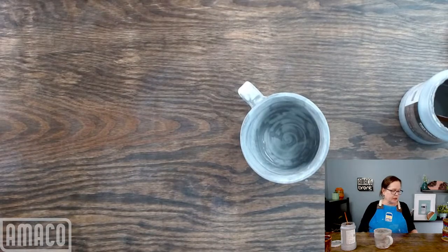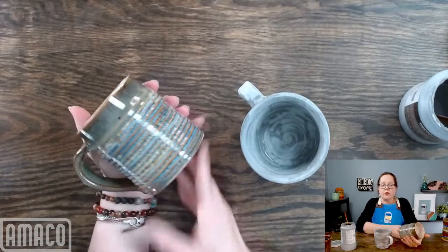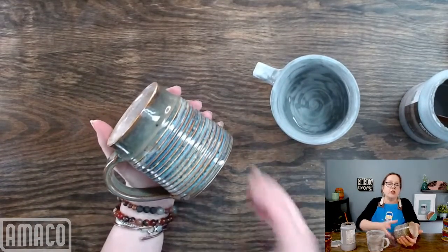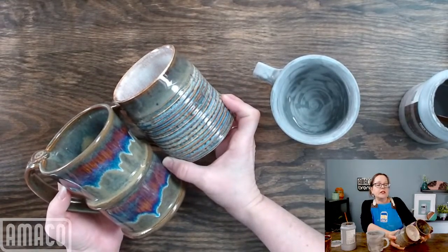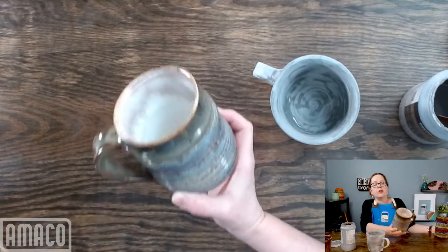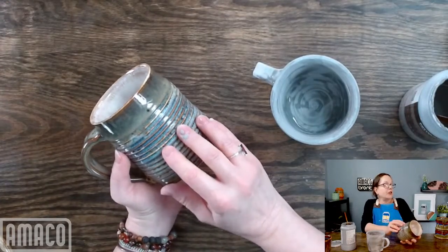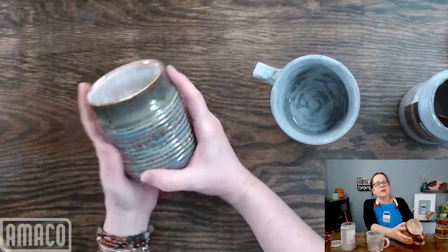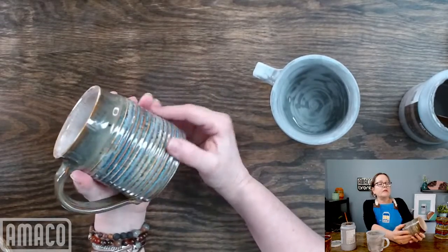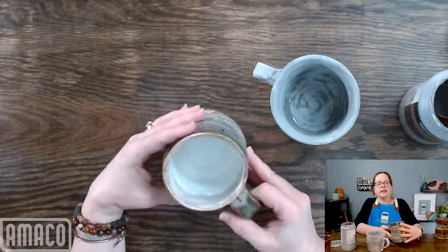We don't have the layered combinations on the website, but the individual glazes we do. One of the things that can really affect your iron luster and oatmeal combination is texture. These two mugs are glazed very similarly, but because of the horizontal texture on this mug, it keeps the glaze from flowing. So you get a lot of the blue but not as much of the purple, because the oatmeal stays in the striped area. Have a place where your glaze can flow — just a little extra tidbit.